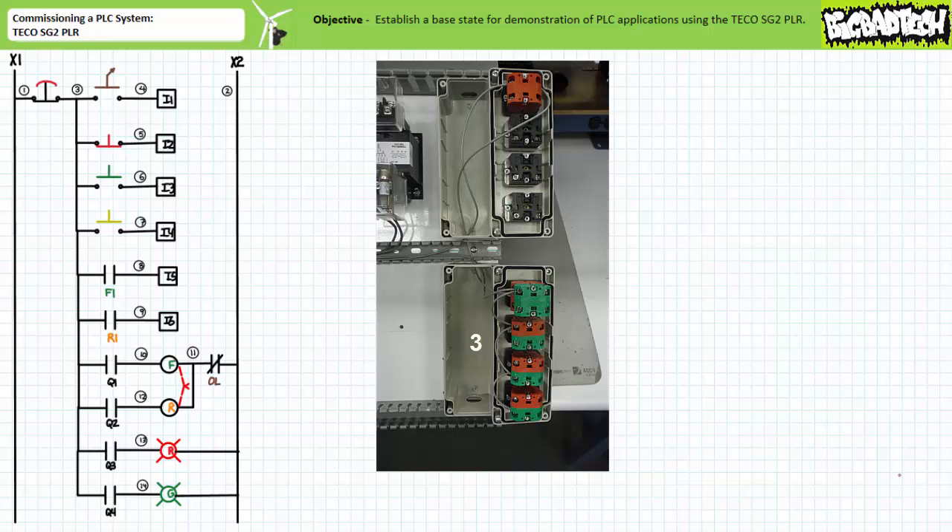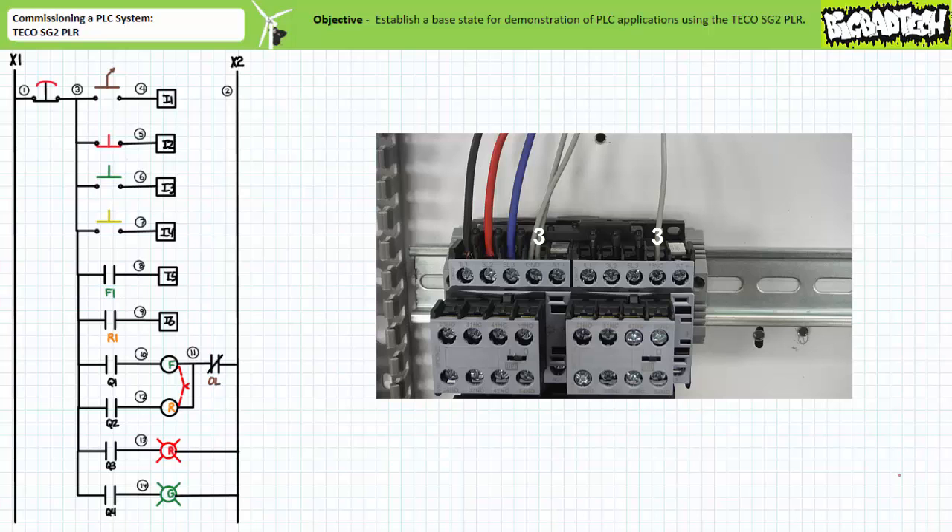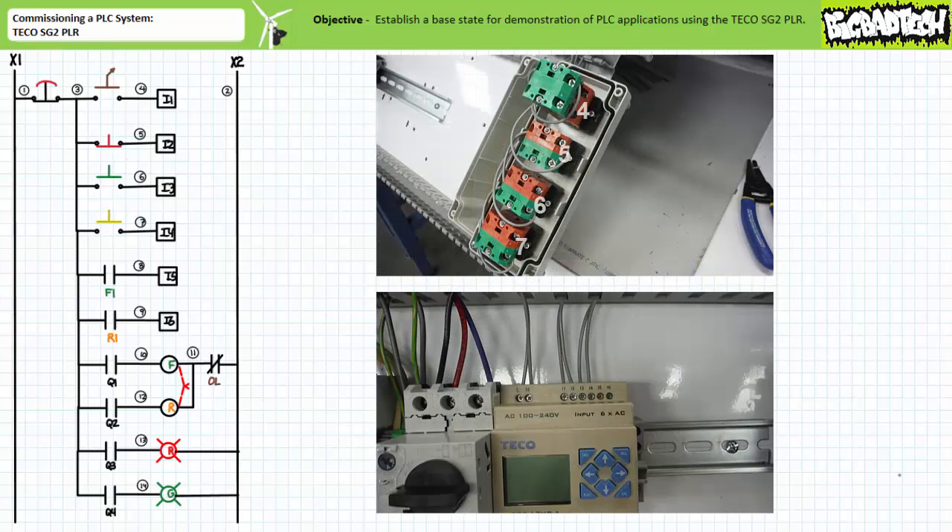Note the daisy chain connection pools all these devices together. Wire 3 also pools the 1-3 terminals in the F1 and R1 auxiliary contacts. Now, respectively route wires 4, 5, 6, and 7 from the first four field input devices to inputs I1, I2, I3, and I4 on the PLC.